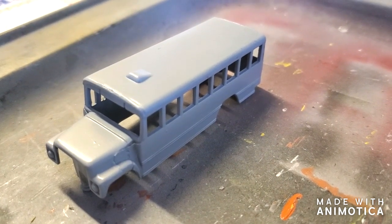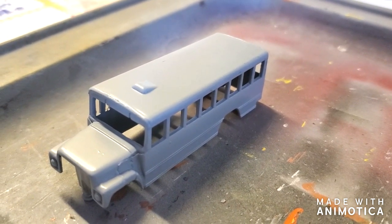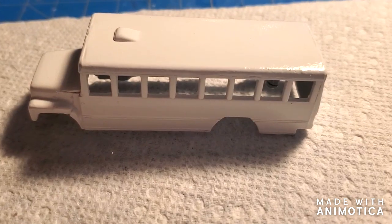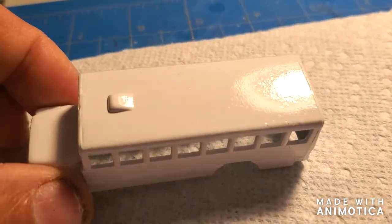There's a picture of the Partridge Family bus all primed up, fixing to put a coat of white paint on it. Got the bus all painted up, which is the easy part.